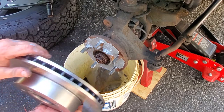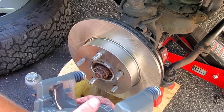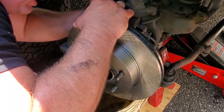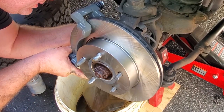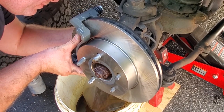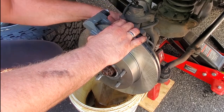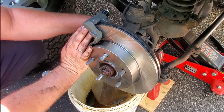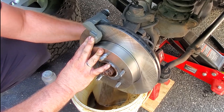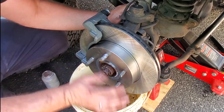New rotors now — slide this on very nice. Then put on the caliper bracket, reusing the original mounting hardware. Just line up the holes from the existing knuckle. Go ahead and thread in those 18 millimeter bolts using a deep dish socket. Snug up the top and bottom, then really crank them down together — get them squared up with one another before fully tightening.